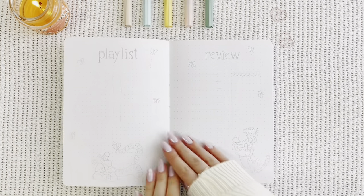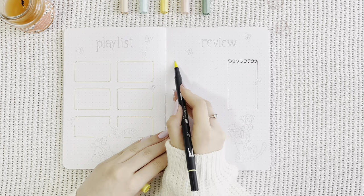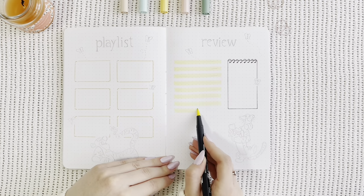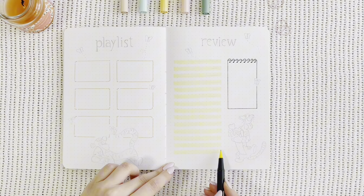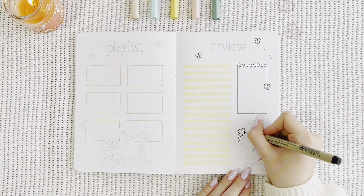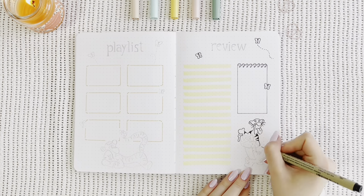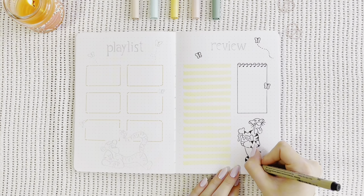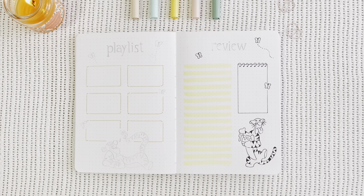Now it's time to move on to my playlist and review spreads. I already lined everything so you don't have to watch me during that really boring process, and now I am highlighting the section dedicated to my thoughts at the end of the month — kind of like a reflection in retrospect. It could also include memories, gratitude, everything. As you may have noticed, this spread is dedicated to Tigger. I know his name is not pronounced that way, but I just find it so much more natural to say it that way for some reason. I hope it doesn't bug anyone out too much.